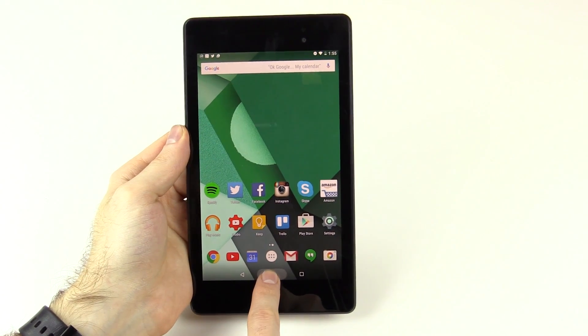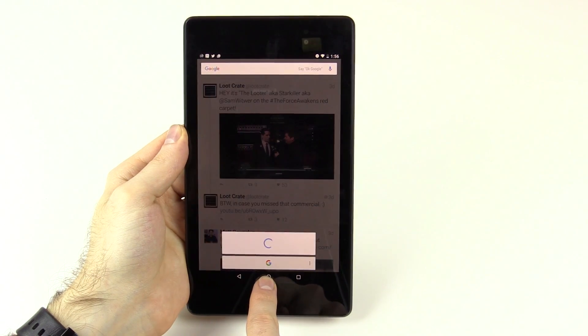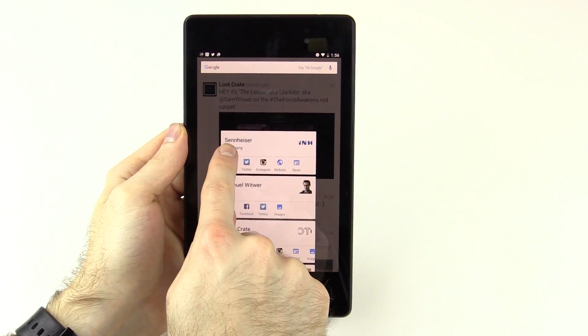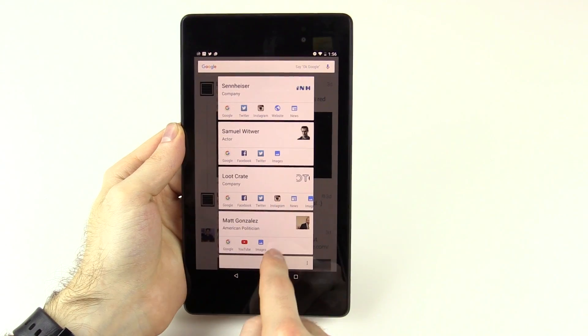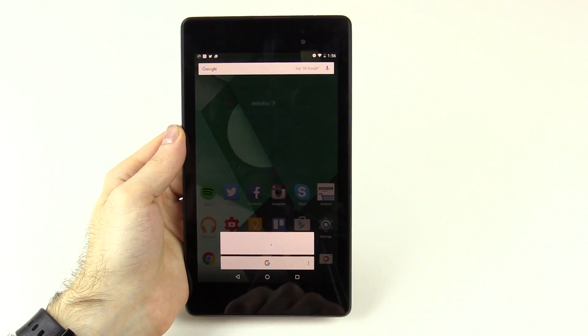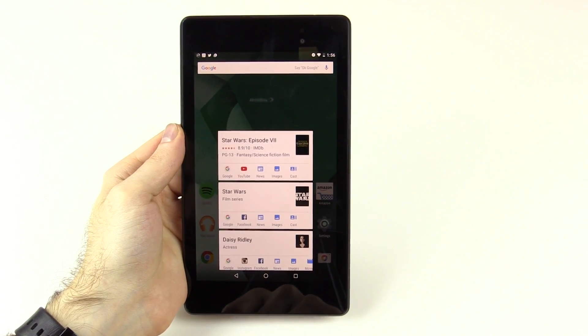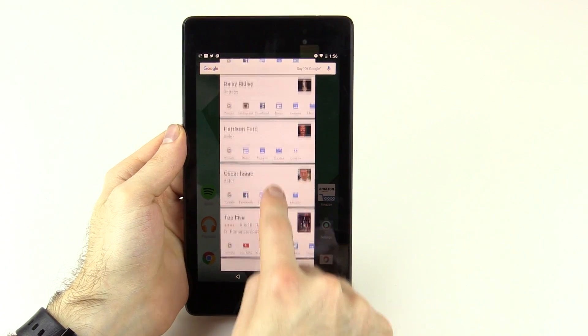Google Now on Tap is the other main feature. Basically, how that works is you're visiting pretty much anything on your tablet — a Twitter page, a website, whatever — and you hold the home button. Google Now will do a little animation where it encircles the screen, and then it'll show what's on tap. It can be anything from movie characters to information about their characters, social links like Twitter or Facebook, movie ratings, stats about somebody — really anything. It doesn't work for everything and it's not always accurate either.